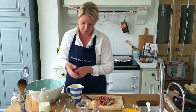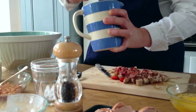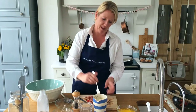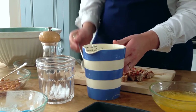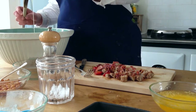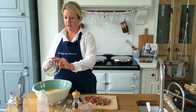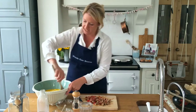Gently beat the eggs with a fork. Add the milk. I don't think I'm going to fit my butter in the jug so I'll just add that separately to the dry ingredients. And then the butter — just gently mix that in.